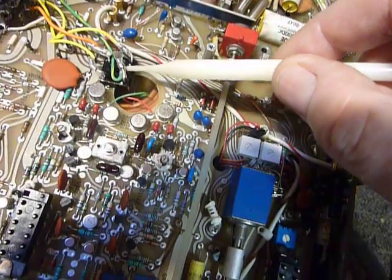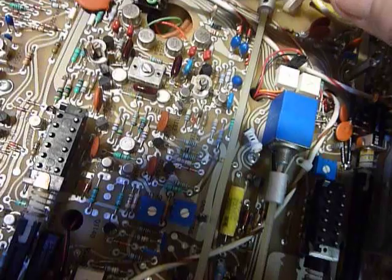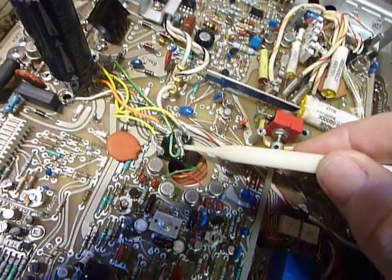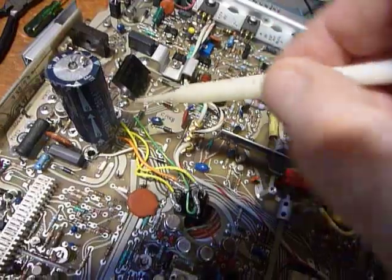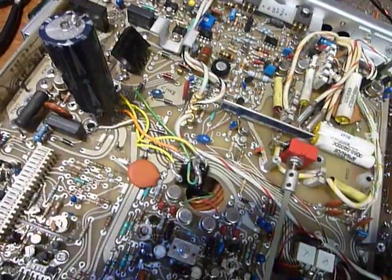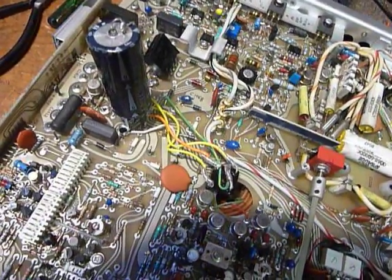It worked, so I soldered it in and it operated. Then I put a very small dab of E6000 glue — just a tiny bit to hold it in place, because I don't want it glued down so securely that I'd have trouble removing it in the future. This temporary capacitor here will be taken off and go back under the board through the hole where it fits.